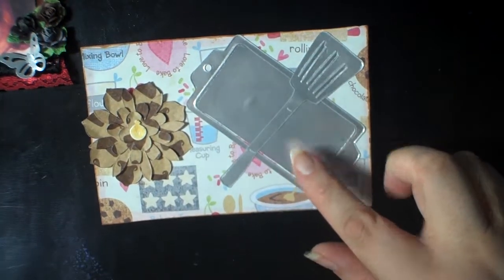Frances sent me some goodies in her package — thank you so much. She sent me one of her recipe cards from Your Paper Pantry. I was not in her group and I really appreciate that. Let's see what this is for.